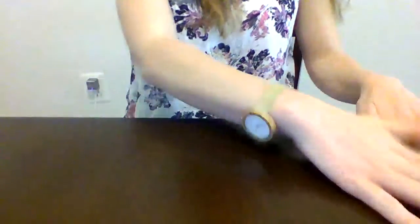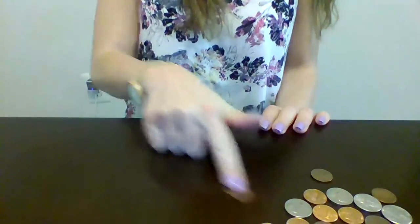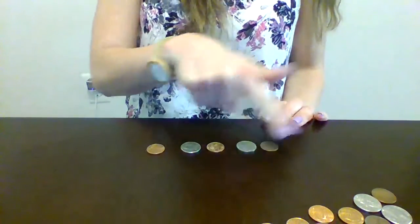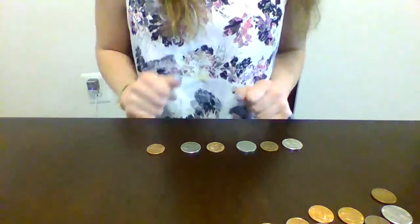For Monday's assignment for today, you need to make a pattern using pennies and nickels. So I'm going to show you right here on the table. I have a bunch of different coins and I'm going to make them into a pattern. I'm going to start off by doing penny, nickel, penny, nickel, penny, nickel. Awesome. So that's one pattern.